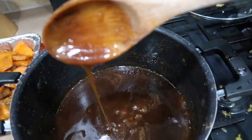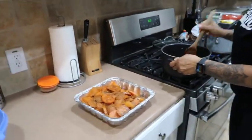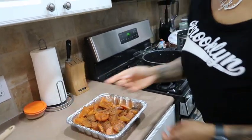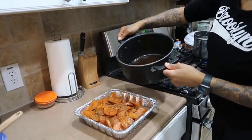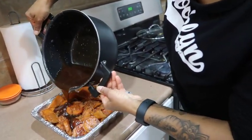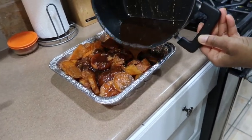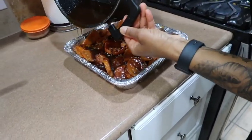See how it's sticking to the spoon — that's how you gauge your thickness. Now it's time to pour that candy sauce right on top of the sweet potatoes. Look at that — it's a nice thick syrup!